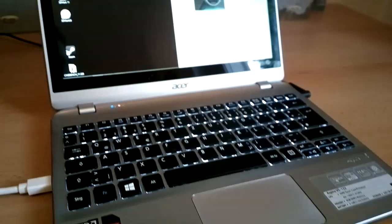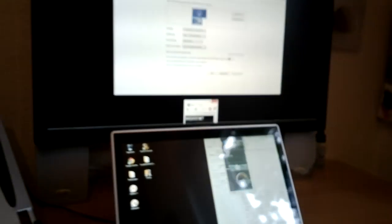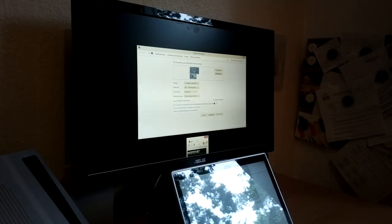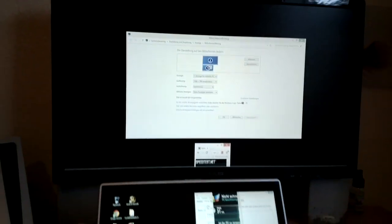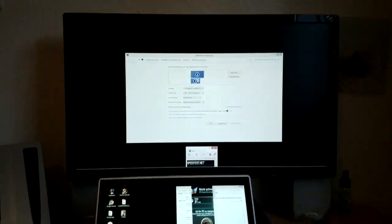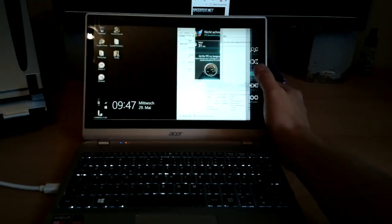So I've got the Acer Aspire V5 in use today — as you can see, backlit keyboard — but we've got it in extended screen mode with a 1080p monitor, actually quite a big one there. A couple of things I want to show you. Firstly, if you're thinking about using a touchscreen device in front of a monitor like this, think about stacked screen mode like this. The reason is you retain the use of your touchscreen.